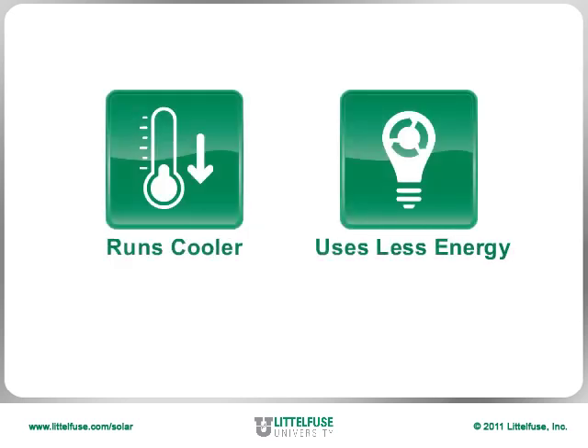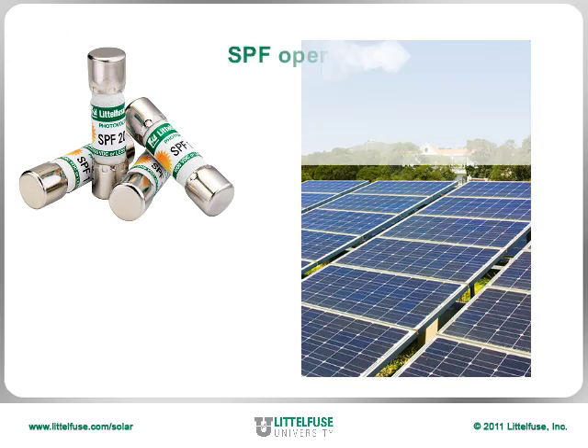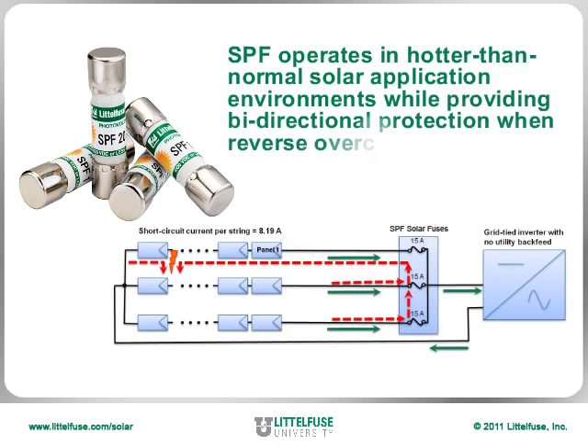Proven to run cooler and waste less energy, the Littlefuse SPF fuse safely protects PV modules and conductors in hotter than normal solar application environments while providing bidirectional protection in reverse overcurrent conditions.